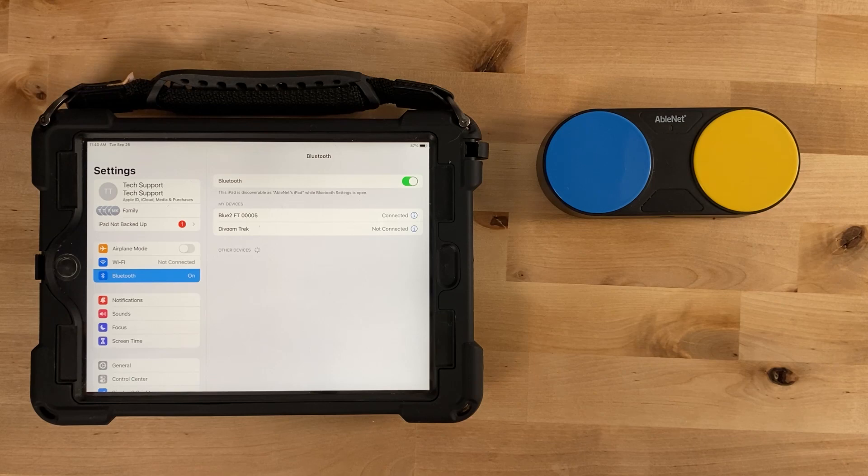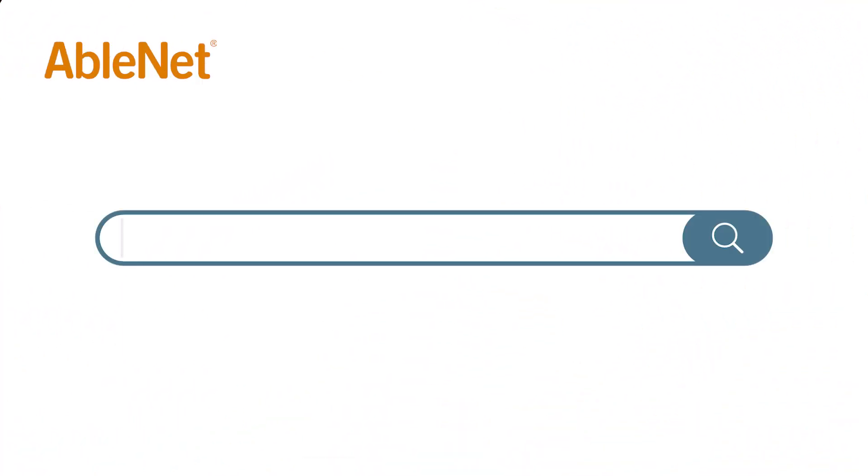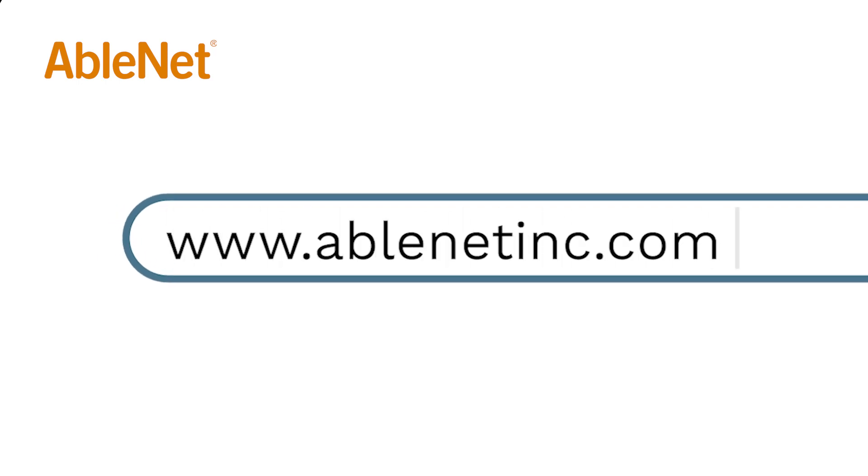Continuously activating either switch top will continuously send the same keyboard command to your device unless your switch control software is configured to behave differently. Your Bluetooth is now ready to use. For more great resources and ideas on how to use your AbleNet technology, go to www.ablenetinc.com and click on the help link at the top of the page to access our knowledge base.